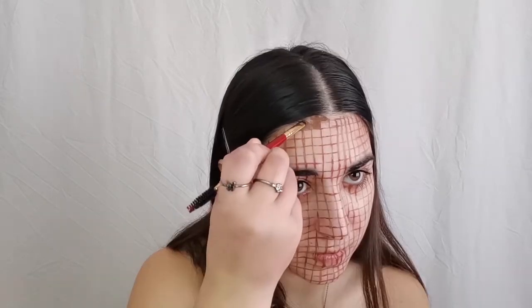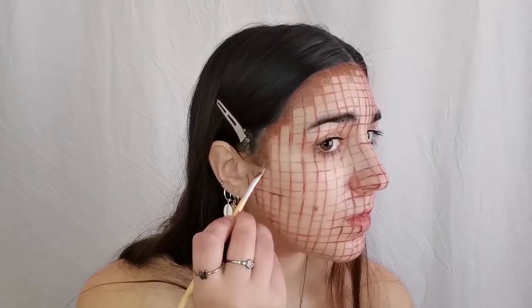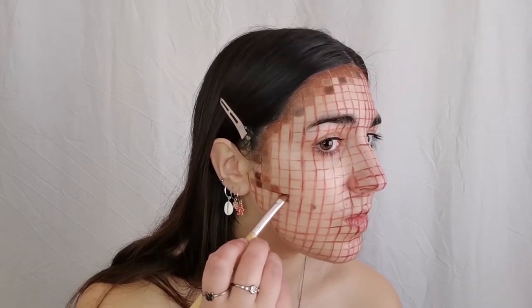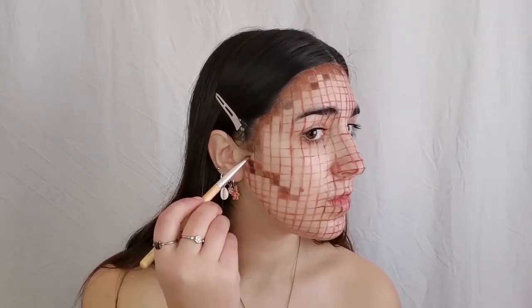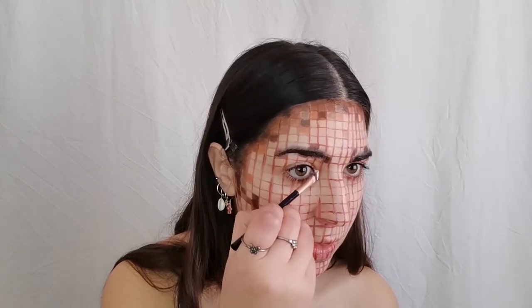After drawing the grid, you're going to start to apply color to each square. I'm using brown tones as my face contour, and for this I used both grease paints and cream contouring shades. For my eyebrows, I used my eyebrow pencil to have the right shade.